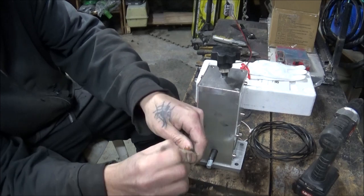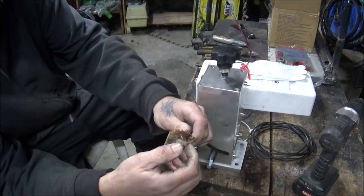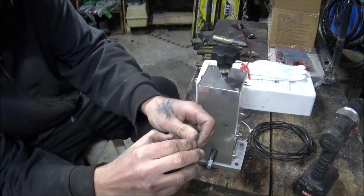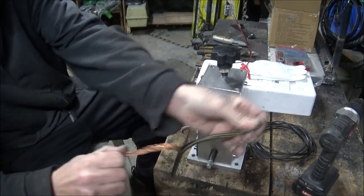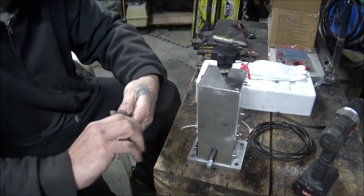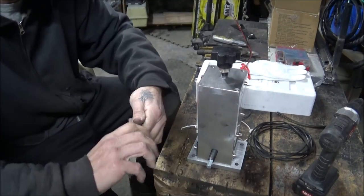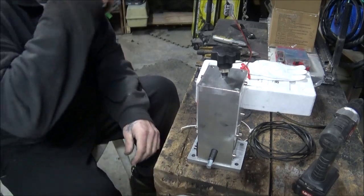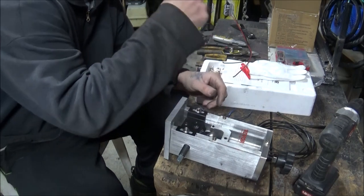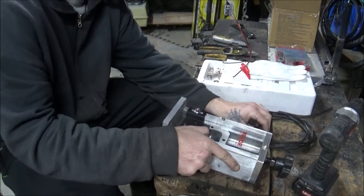And then you just kind of pop it out of the sheath there. Boom — piece of cake. And you throw it in your little wire bucket. So anyways, I'm going to go ahead and get this flipped around for the smaller wire.